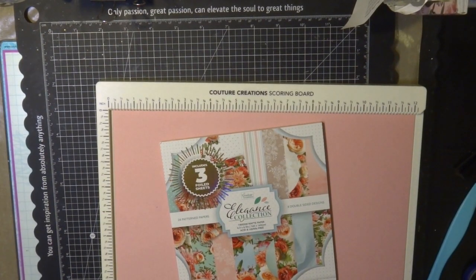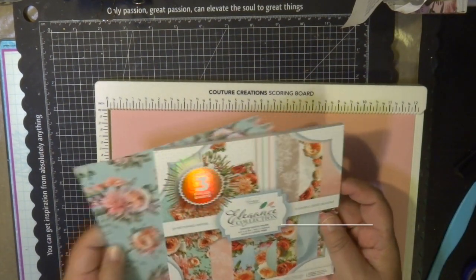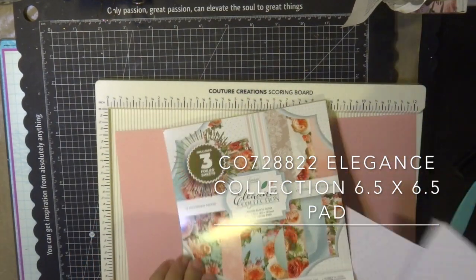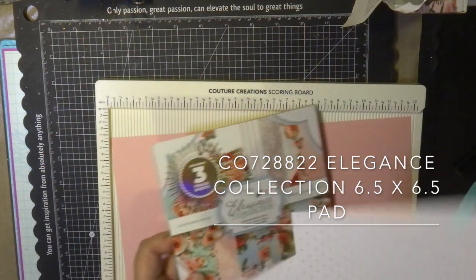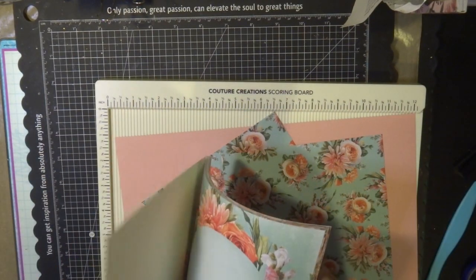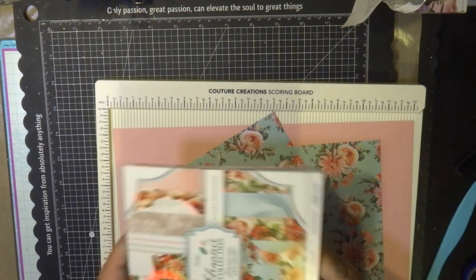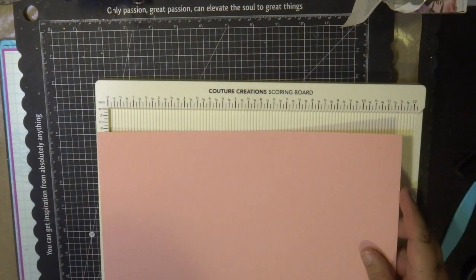The pattern papers I'm using for this card come from the six and a half by six and a half paper pad. You get three sheets of each individual colored paper and it's double-sided as well. I'm using the reverse side of this once I've cut out my papers — it's a really lovely collection that fits beautifully with most themes.